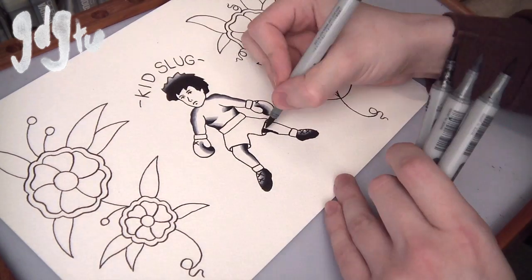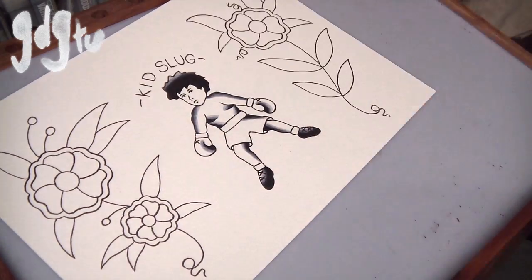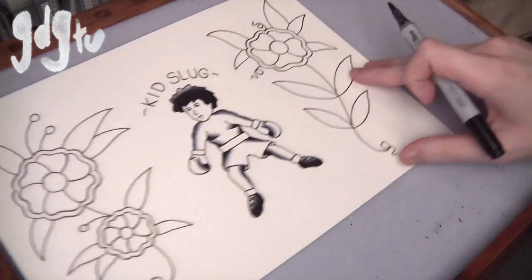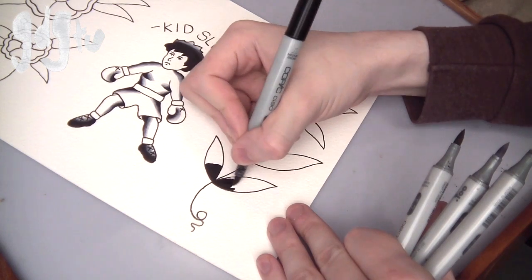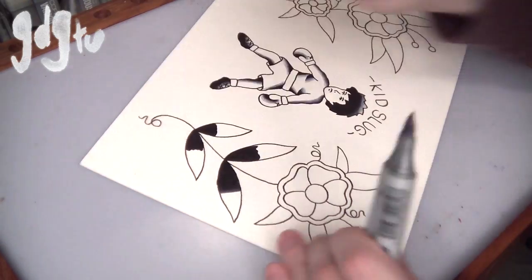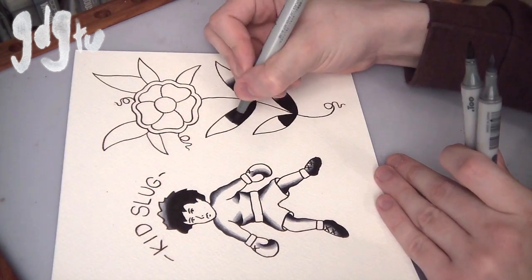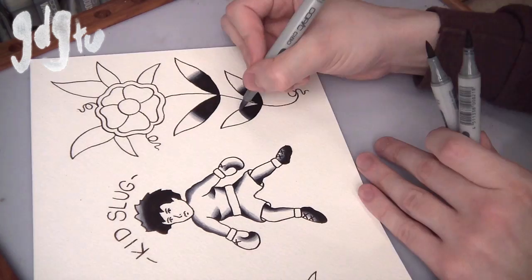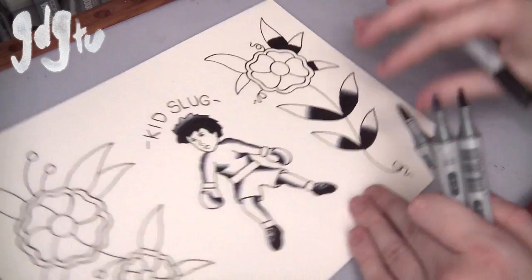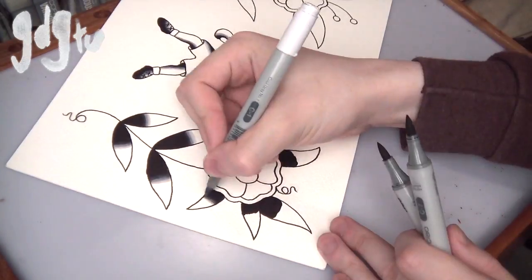I'm doing the kid slug at the moment. Like I said, I'll tell you where that came from — it's kind of hard to find information on it. The best explanation I could find is that they were tattoos for people who were born on the wrong side of the tracks, had a rough upbringing, and had to fight to survive — so the child boxer is kind of the best description. If anyone else has more information, comment and let me know. I just thought they were a really cool design, so I decided to paint one up.